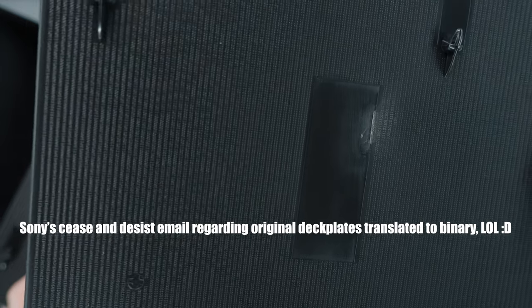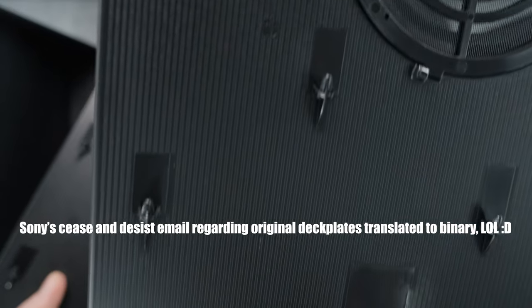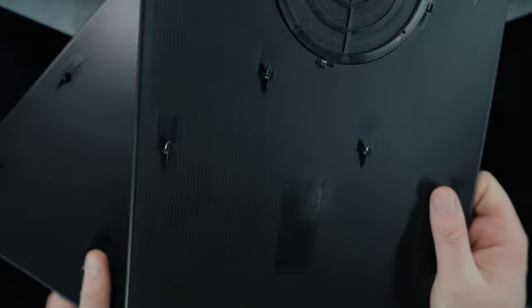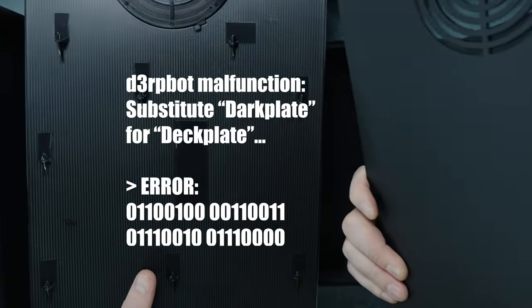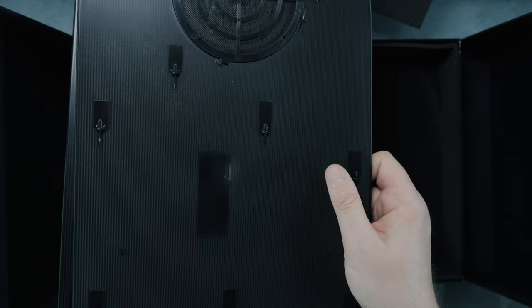If you look really close, it has binary code written on the inside of the deck plates. Note it does not have any kind of PlayStation or Sony branding on it — that was the issue with the deck plate 1.0. So we now have the 2.0 to avoid any potential conflicts with Sony.